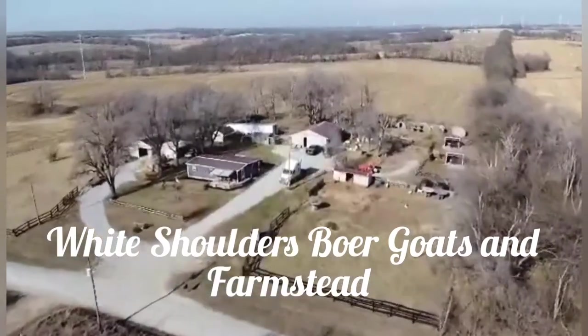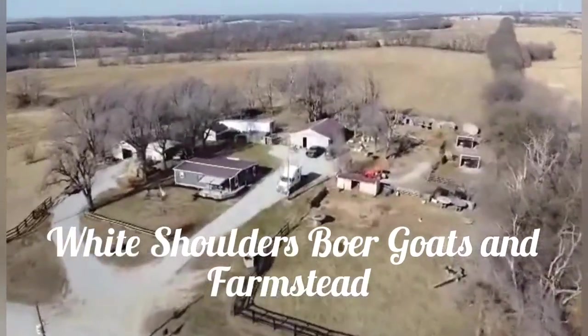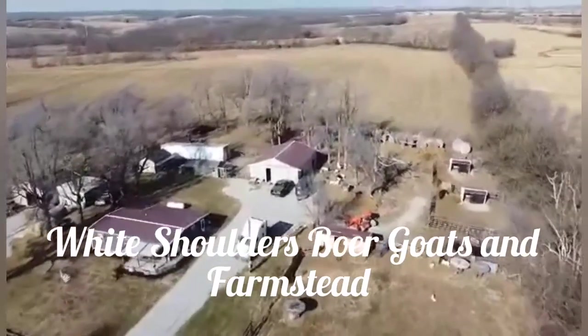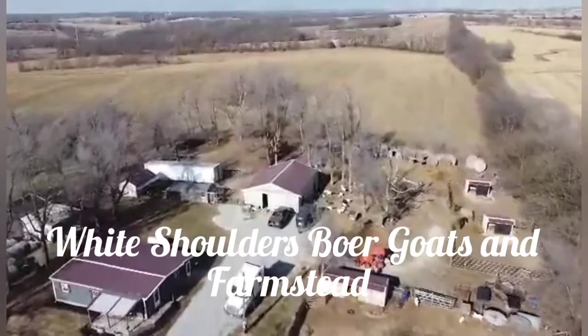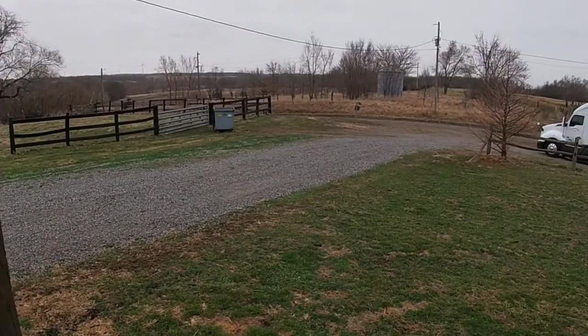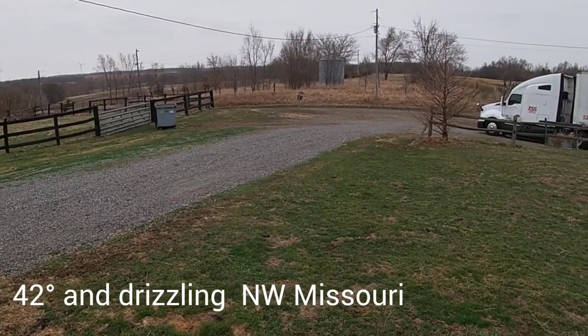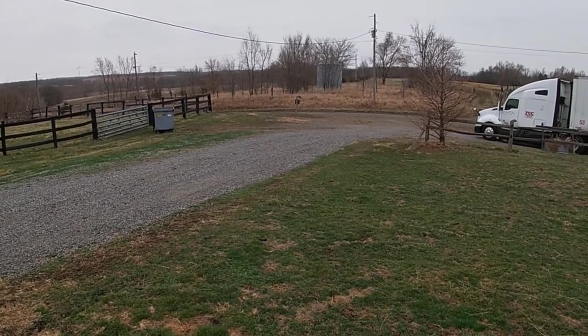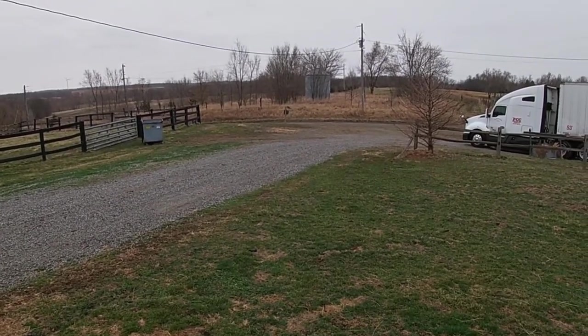Welcome back to White Shoulders Goats and Farmstead. Today we are doing some tagging and banding, so if you're a little squeamish you might not want to watch this. So what do you do on a dreary rainy Saturday? Well I'm going to show you.